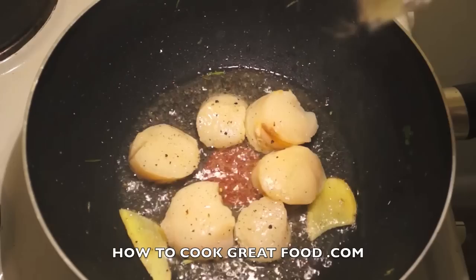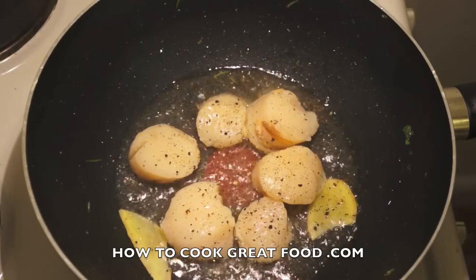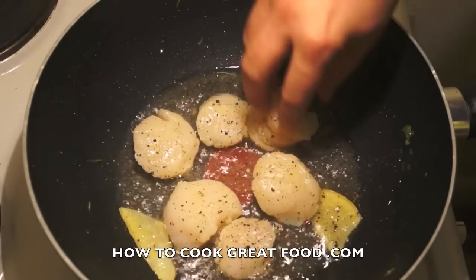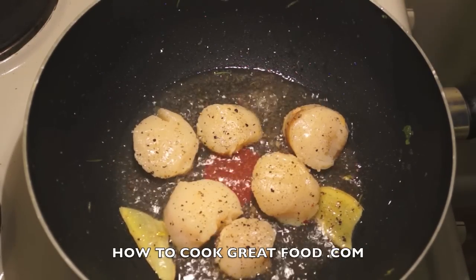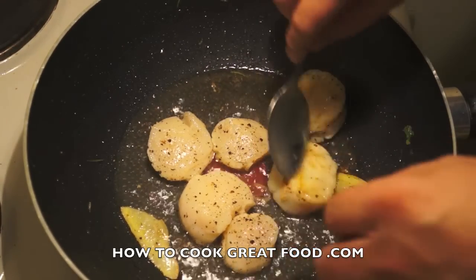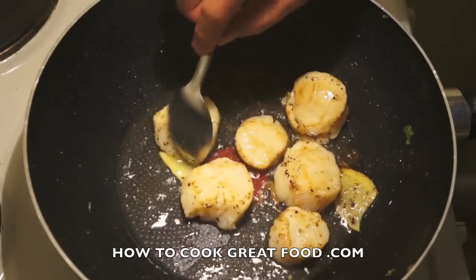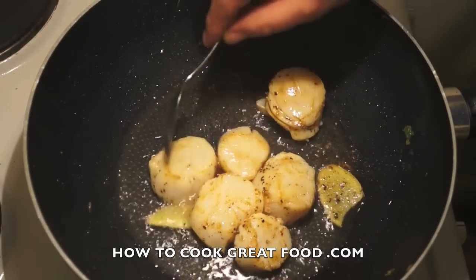Add some black pepper to the scallops, and we're going to cook those for about 30 seconds then flip them over. They're looking absolutely wonderful. You have to cook these very fast and very hot, otherwise they'll get really chewy.